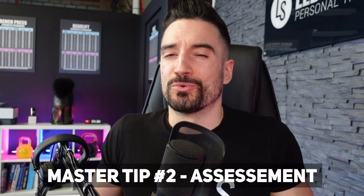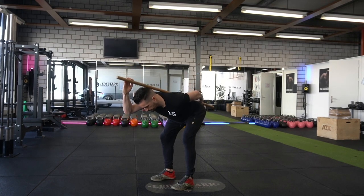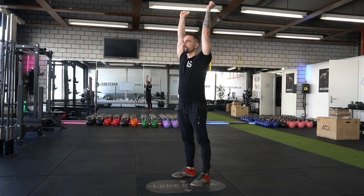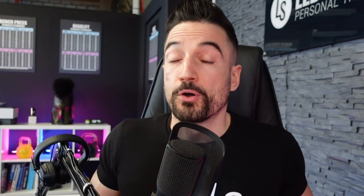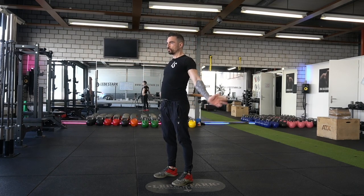Master tip number two: assessment. Before you start to move often, you want to move well. So you want to assess your hips as well as your shoulders. You can assess your hips via the hinge, which we will cover in a few minutes. With your shoulder, you just want to do a proper arm extension and see what happens to your elbow and shoulder joint. A perfect prerequisite would be that you can extend your arms overhead with no pulling in the upper back area and your elbows fully locked. If this is not the case, you might want to try some mobility exercises first.